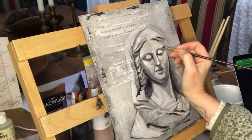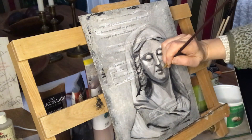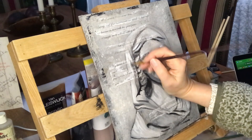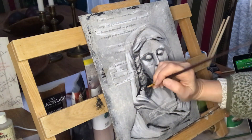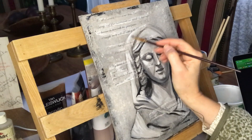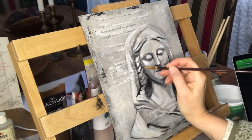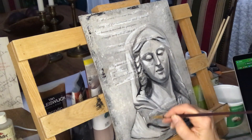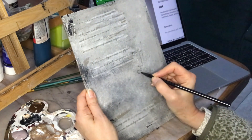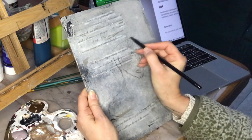I have decided to make this painting more feminine and the other painting more masculine. And here I'm sketching out a bust of a Roman man.